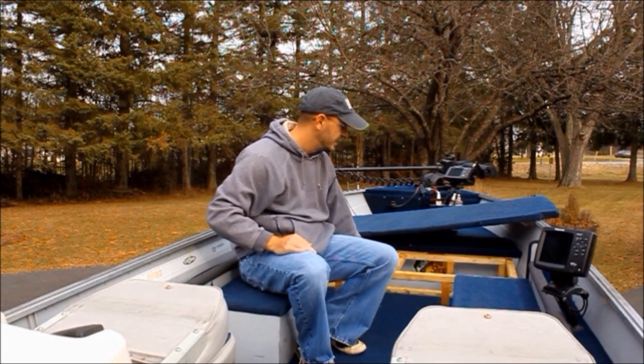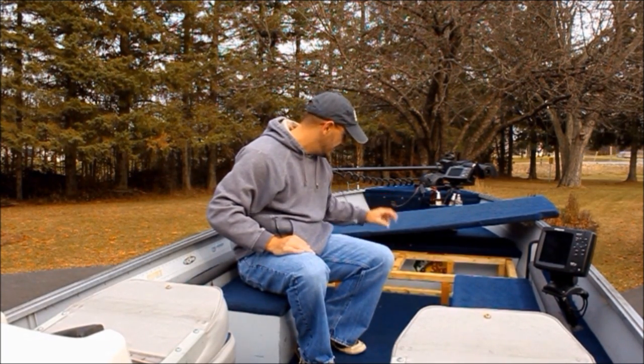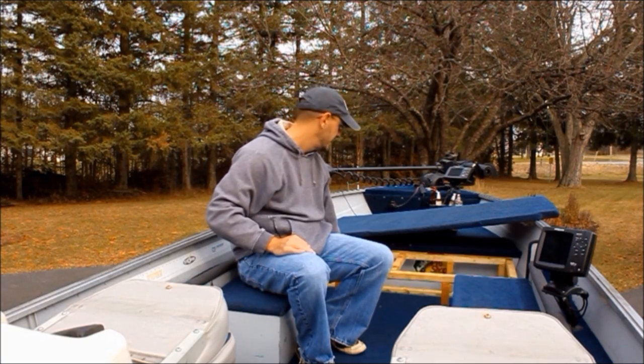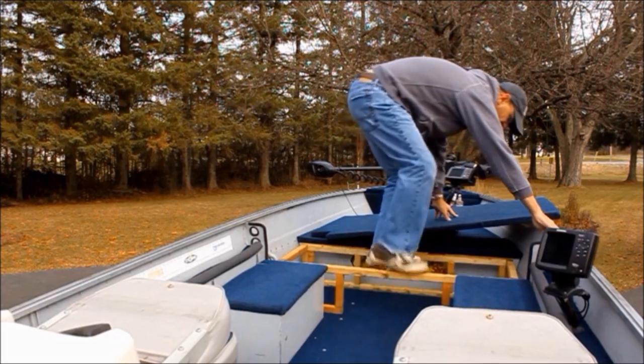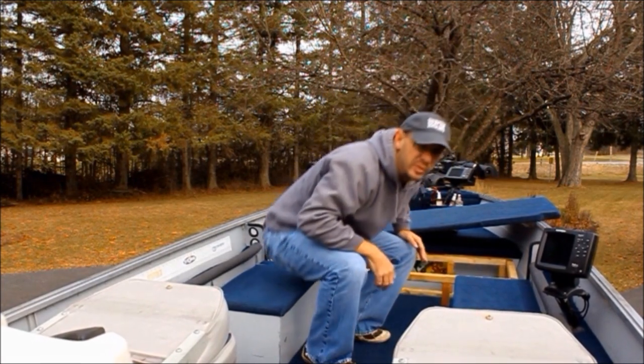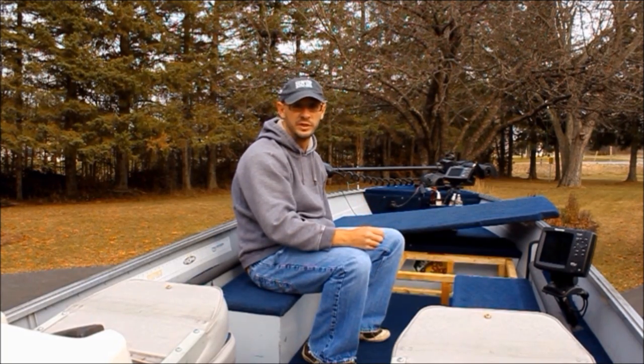This is the framework we use. This is marine grade, pressure treated, two-inch by two-inch framework. Solid as anything — you can see I can stand on this no problem. You need something extremely, extremely sturdy. You're going to have a lot of weight on here — a lot of times I'll have two people fishing up front.